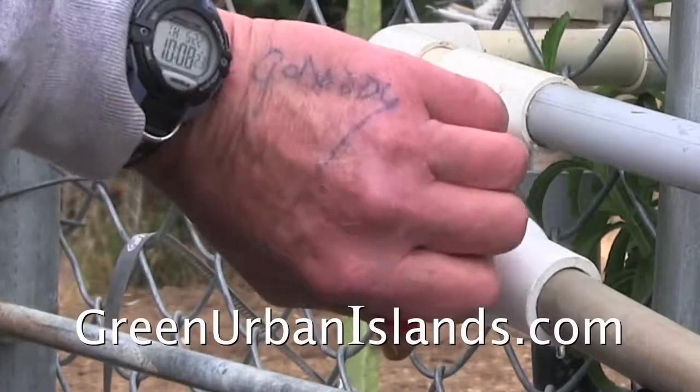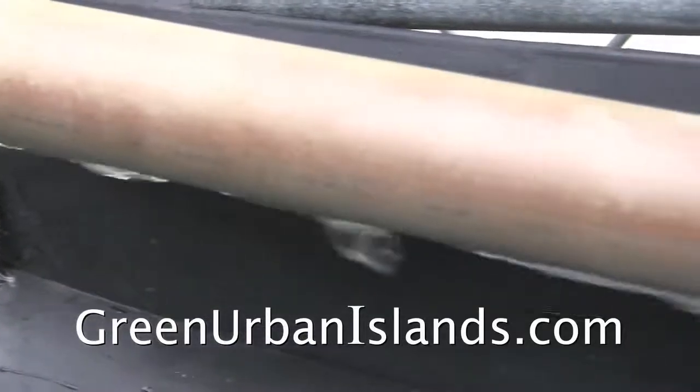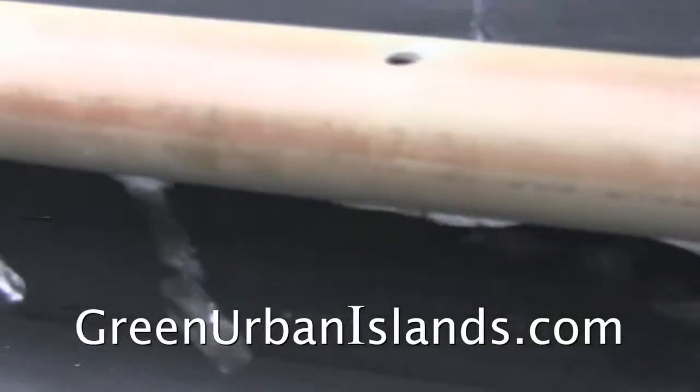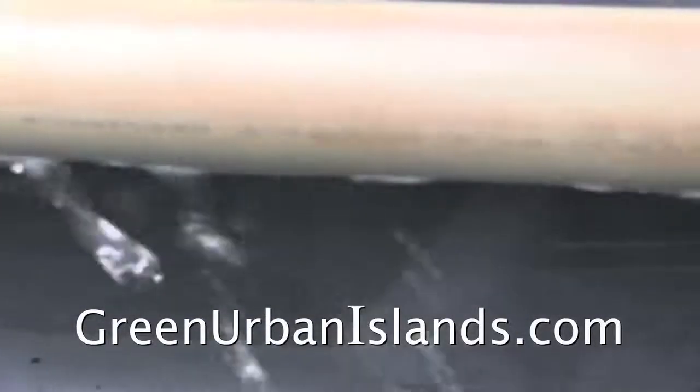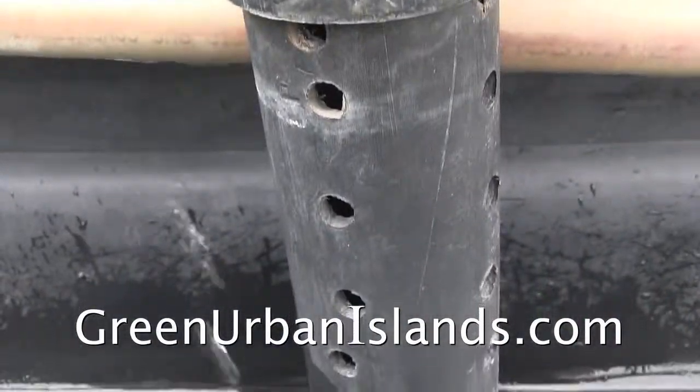This pipe comes from the tube hydroponics. This valve regulates the flow of nutrient solution. This perforated pipe drips solution on the plants. The 2-inch well allows for good drainage.